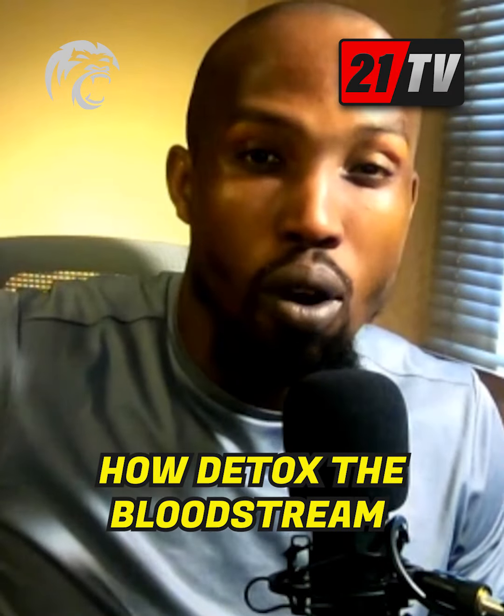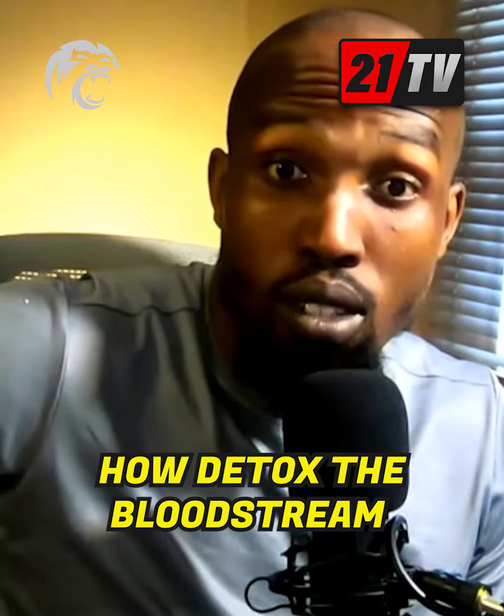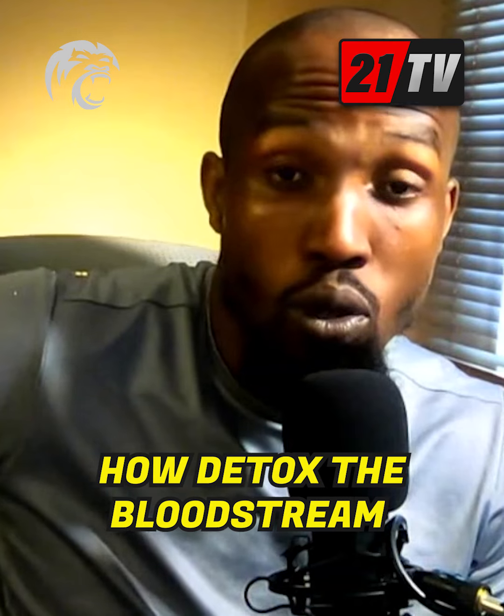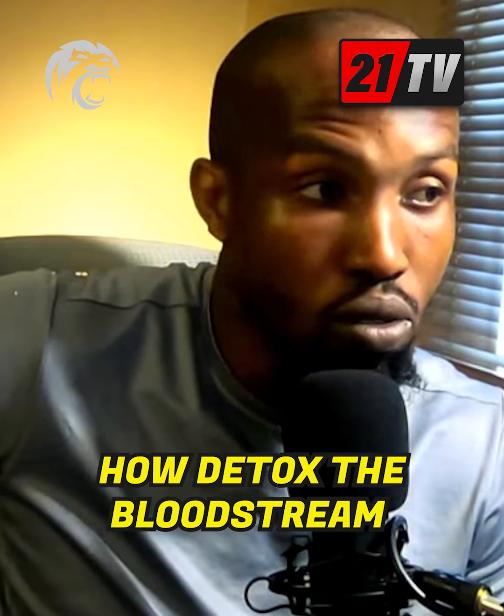What's up family, so as promised, this is video two on the detox series. The previous video was on how to detox the colon. In this one we're talking about three ways in which you can detox the bloodstream.